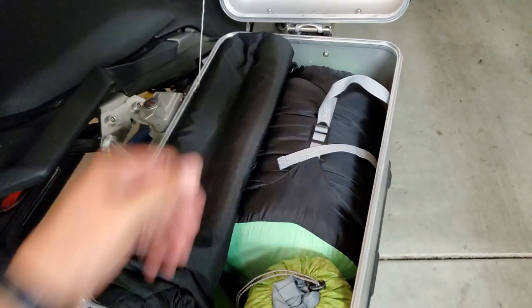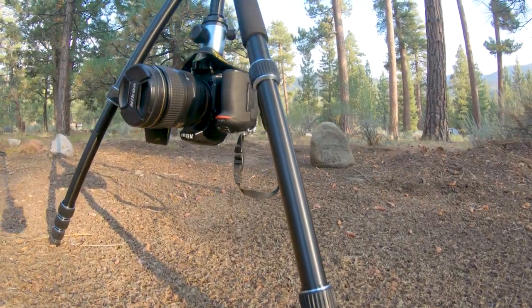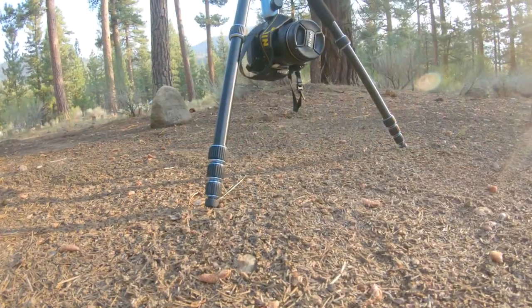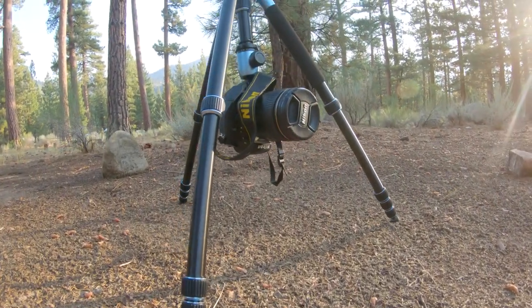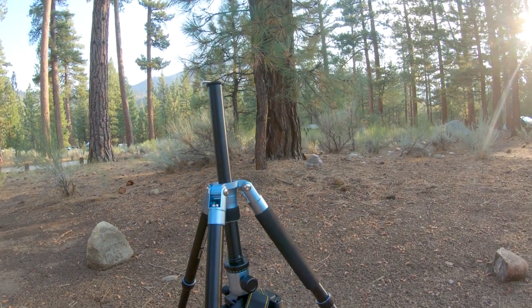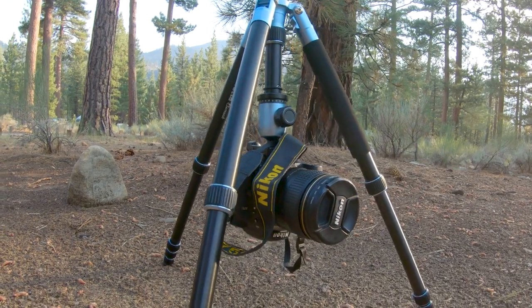Aside from being able to pack perfectly, there are some other features that I really like — such as being able to have the camera upside down without having to pull the center stand out and flip it within the tripod. It naturally folds up in this direction so you can get extremely low and stable shots for either video or photography.